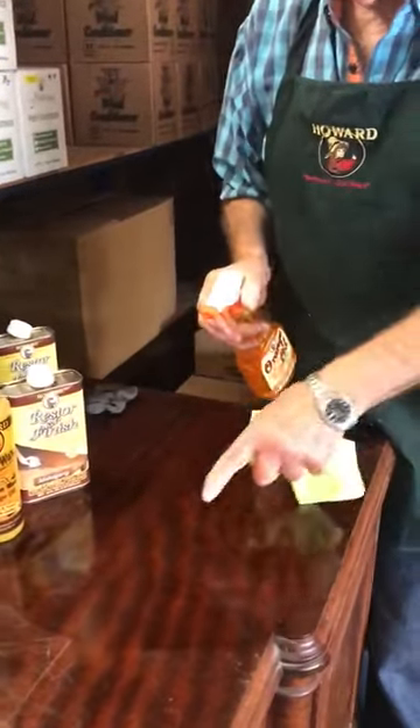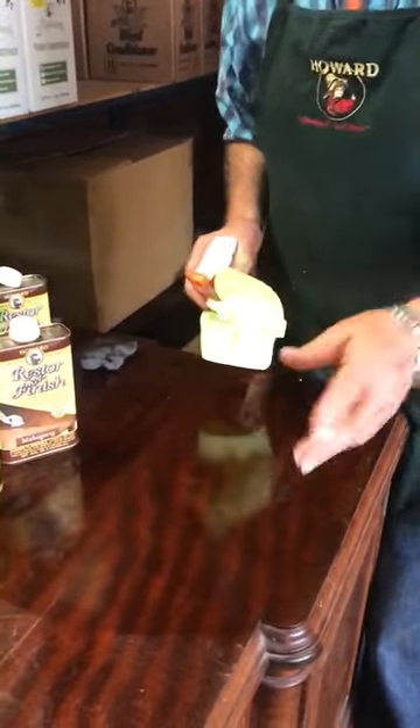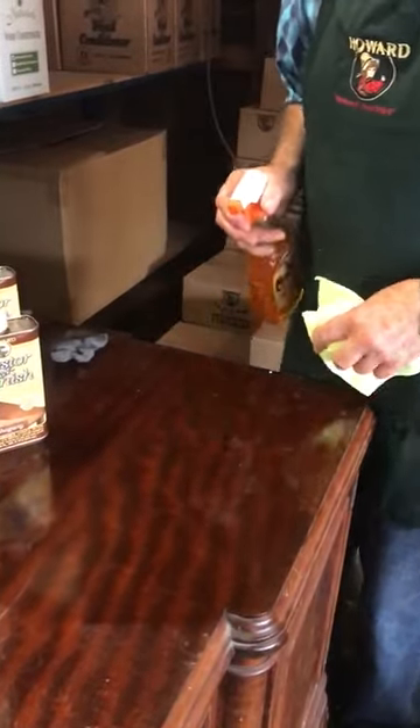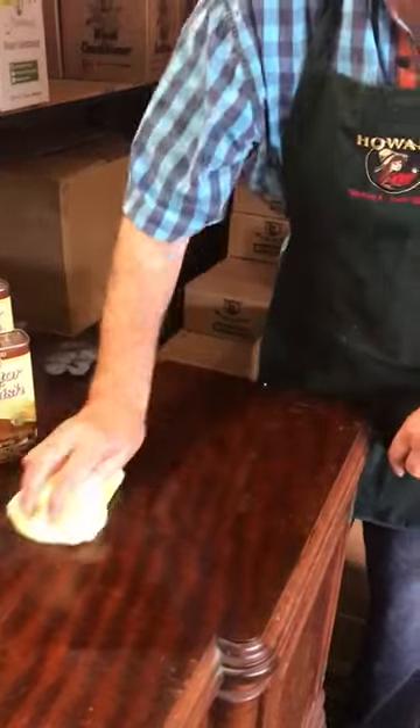All I do with this piece — it's got the Restore a Finish, it's been restored, it's got the wax, it's been protected. But now, a few weeks later, it's dusty. Not really dusty yet, but I'm going to show you what we do with dust. A little spray of orange oil, just like that, wiping it gently over the wax.